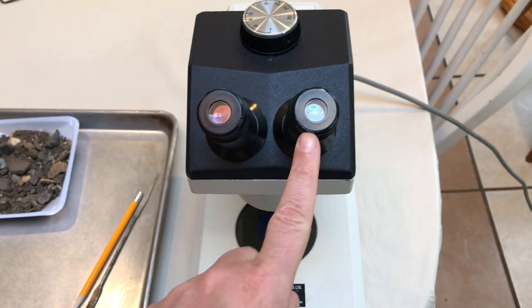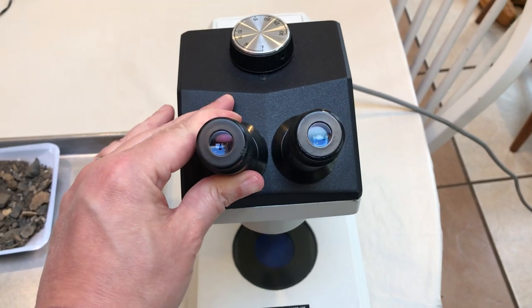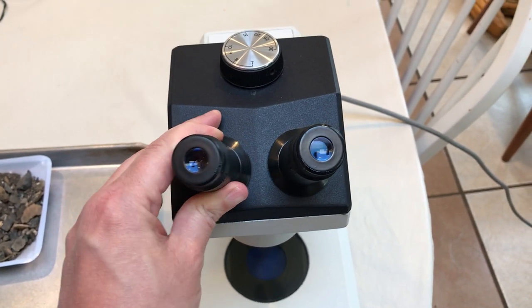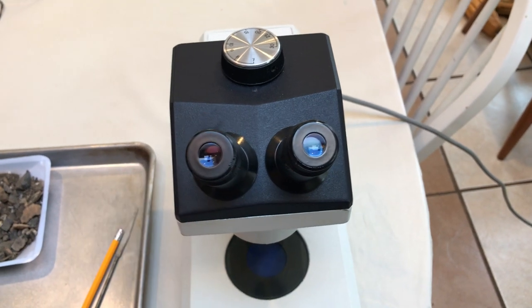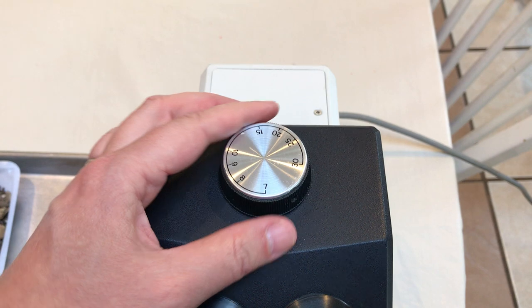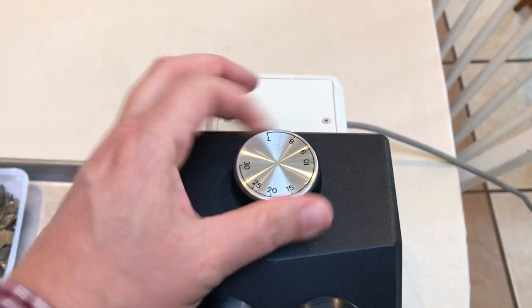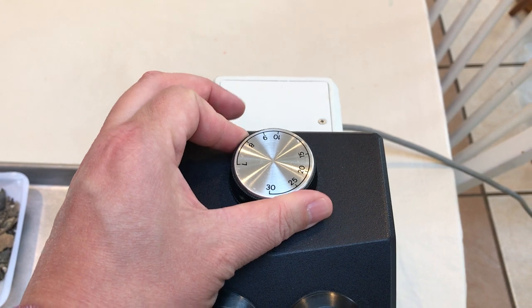What we see here are the ocular lenses — these are the lenses you look through, and you'll notice we can actually adjust the width of the ocular so we can adjust it for our own personal faces. At the top we have a little dial that controls the magnification. It goes from 7 all the way up to 30, and you adjust the magnification just by spinning that dial.